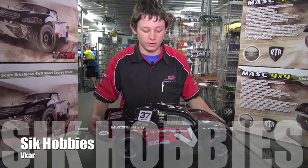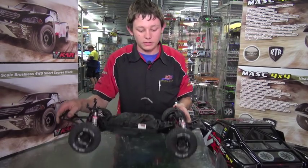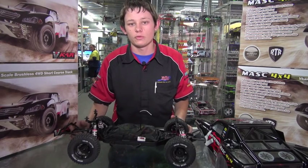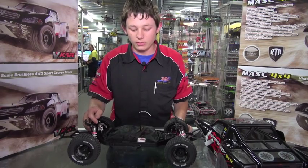G'day, I'm Mike from SICKHobbies, just showing the new V car. This is a relatively new car on the market. It's a brushless 4WD short course truck. Comes complete with LiPo battery and also a charger, ready to go.